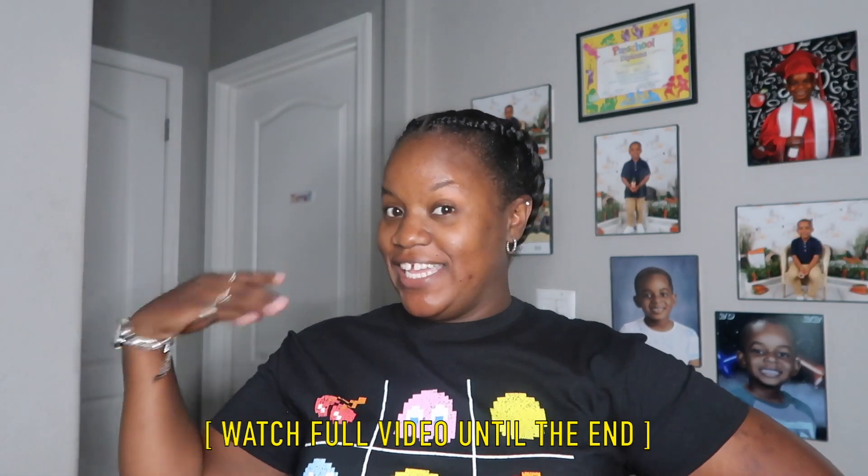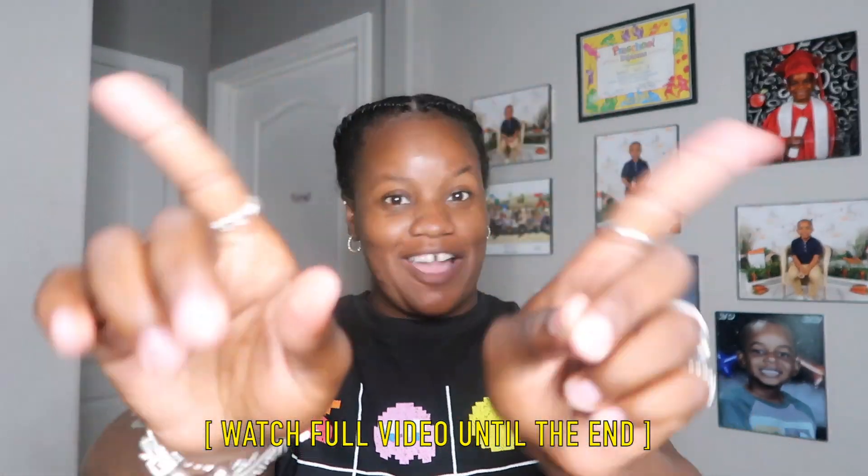If y'all are interested in anything I just said, go ahead and stay tuned. But before we get into today's video, do not forget to give this video a huge thumbs up because it lets me know that y'all are interested in this type of content on my channel and y'all want to see more in the future. So let's not waste any time — let's go ahead and hop right into today's video.